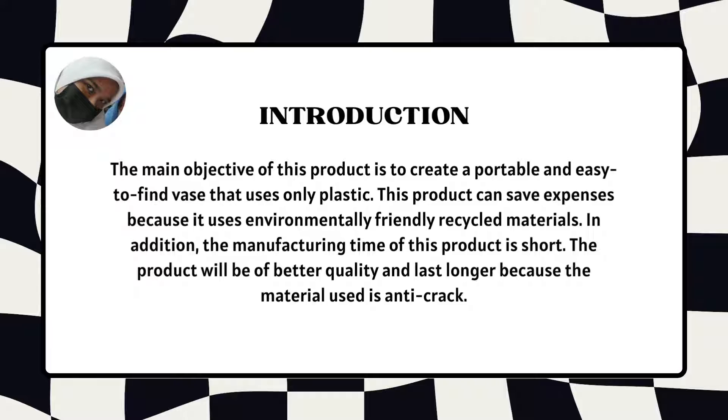Introduction. The main objective of this product is to create a portable and easy to find base that uses only plastic. This product can save expense because it uses environmentally friendly recycled materials. In addition, the manufacturing time of this product is short. The product will be of better quality and last longer because the material used is anti-crack.